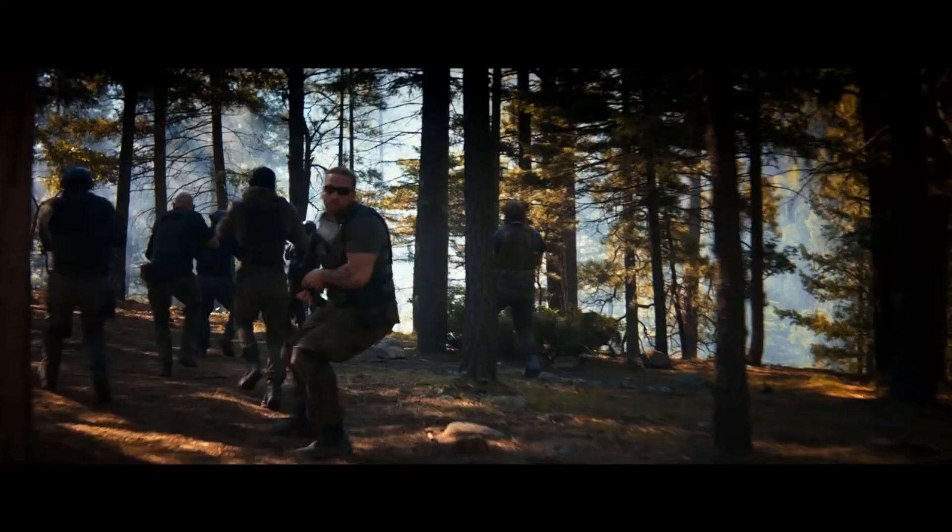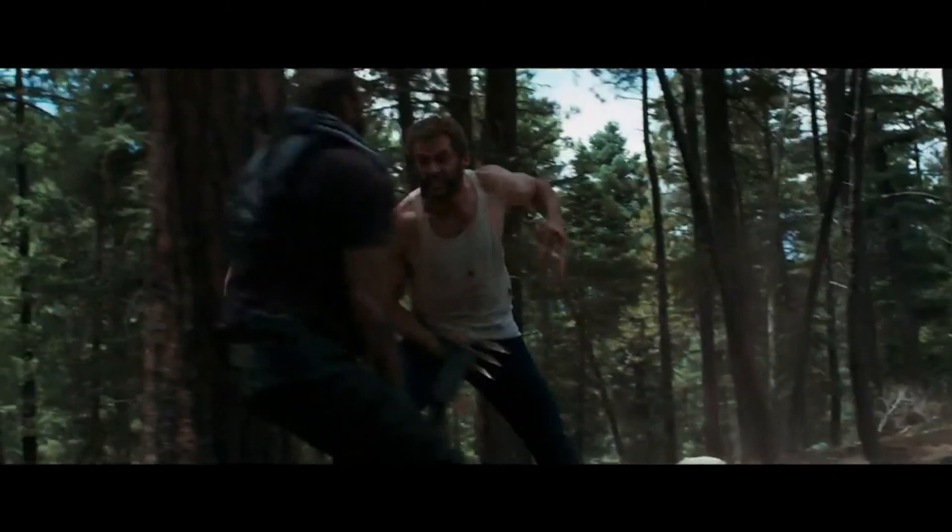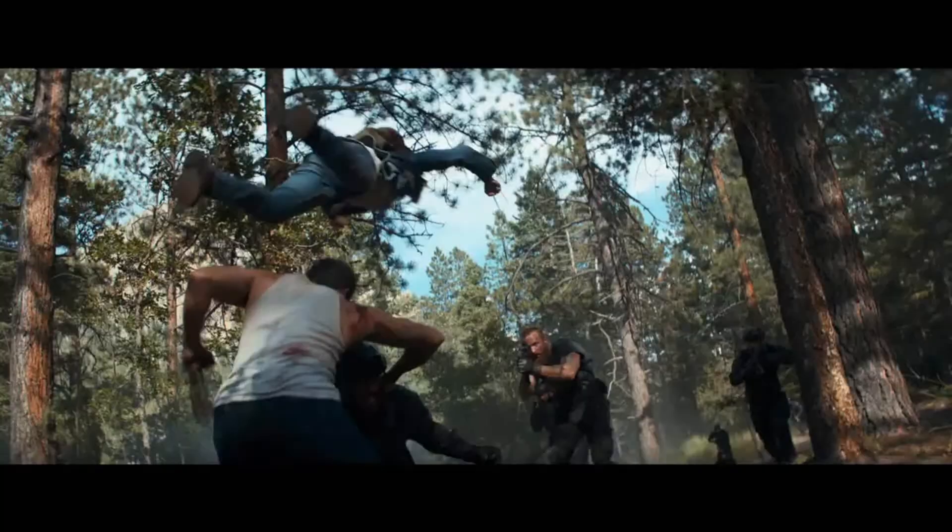My favorite part of the movie was when they had this serum that could increase your abilities. He drank the whole serum down and just turned into the old Logan for a brief moment — he was stabbing people, flying through the air. That was nice to see.